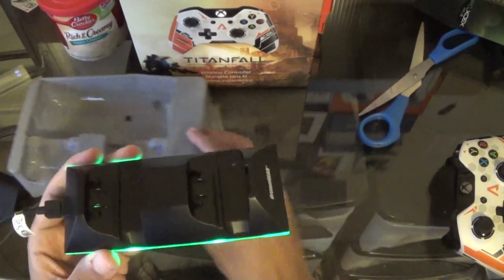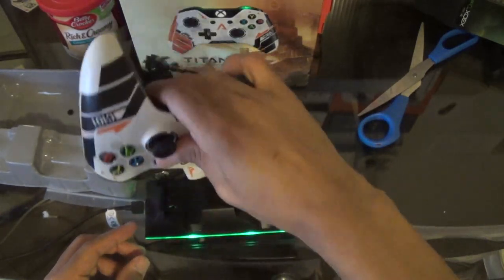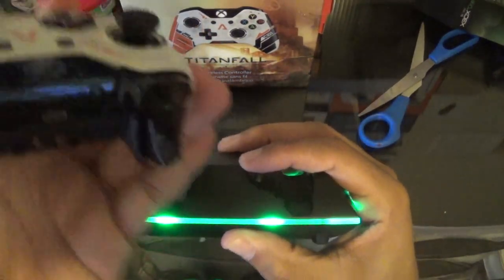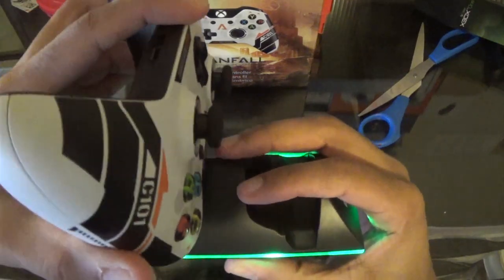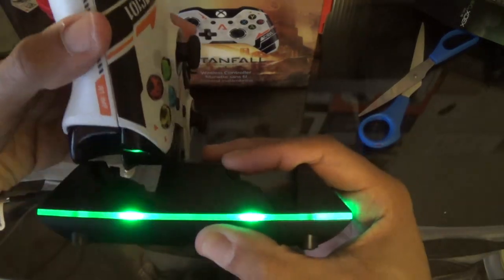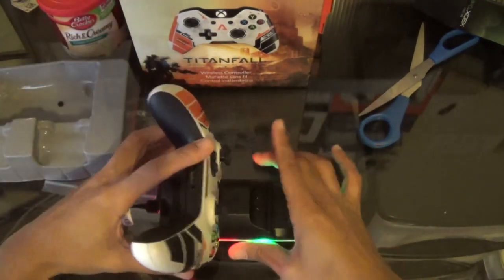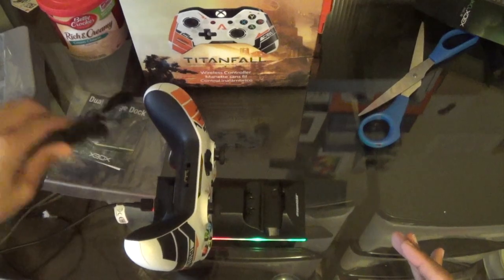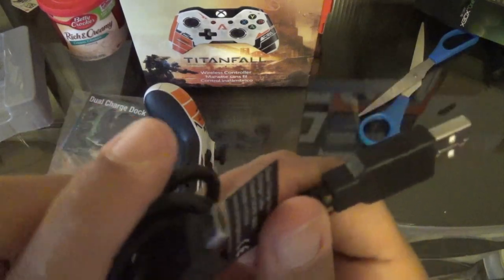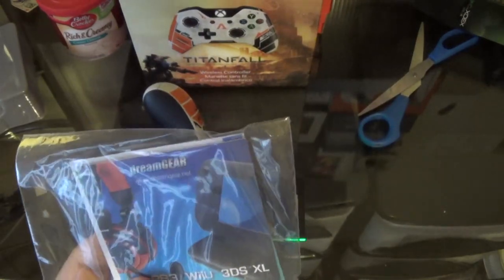All you have to do is dock your controller right on there when it's charging. Make sure the prongs are reaching — there are two prongs right there — and just drop it down sideways like that. Once it's charging, it turns red. It comes with a micro USB cable so you can use this anywhere.